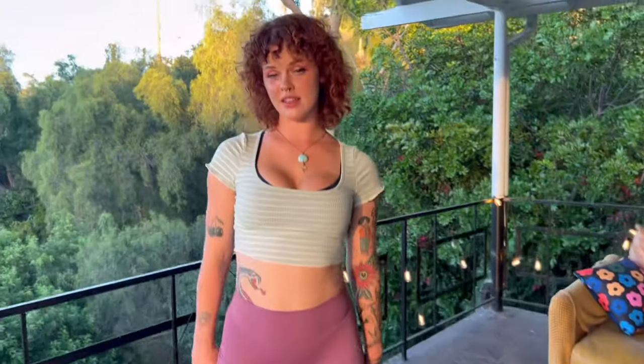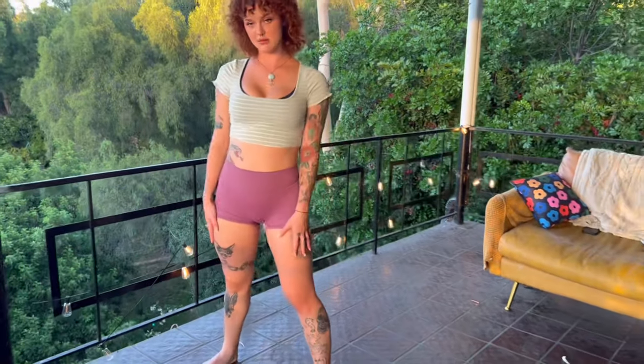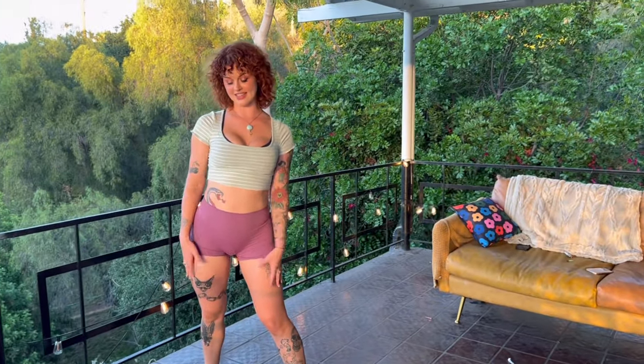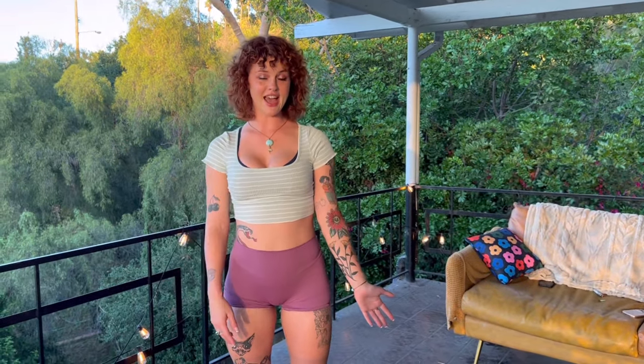So yeah, there's some thigh clapping instructions. I hope these tips helped you, and that these tips helped you get tips at the club. I have lots of other yoga and dance videos — go check them out. If you learned something today or you enjoyed yourself, let me know in the comments. And happy thigh clapping to you all.